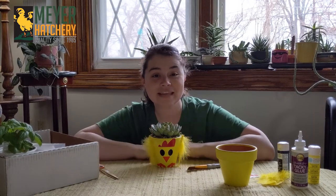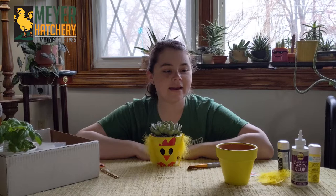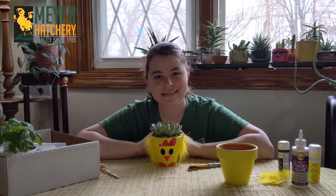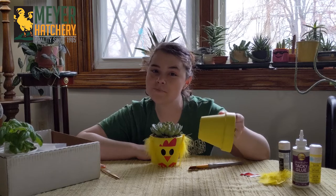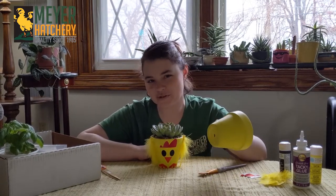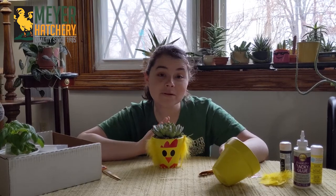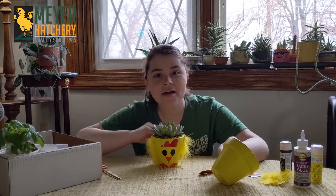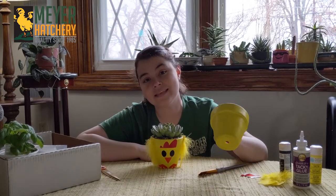To get started making our planters, you're going to paint your pot. I did mine a few days before I planted it up, and I was using an acrylic multi-surface paint. I painted it on with brush strokes because it kind of looks like feathers to me. If you don't want to use the acrylic paint or you're doing a lot of them, you can actually spray paint these as well.